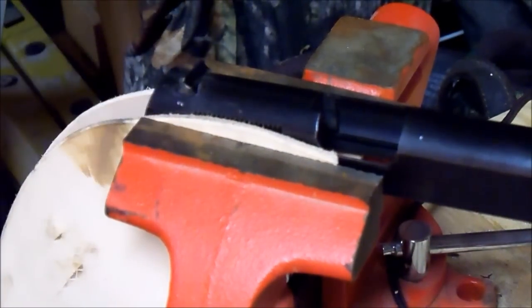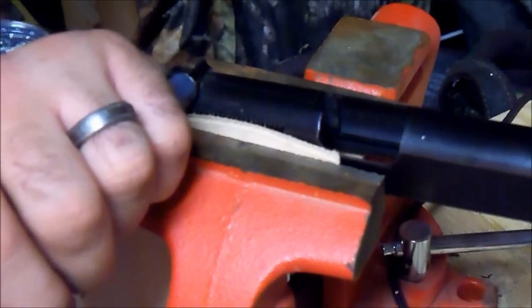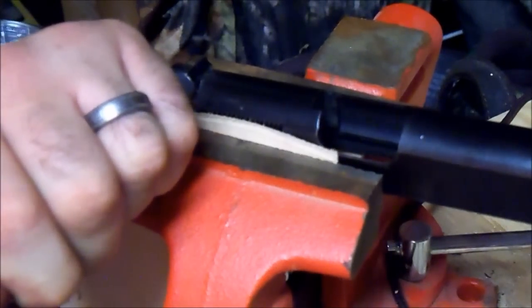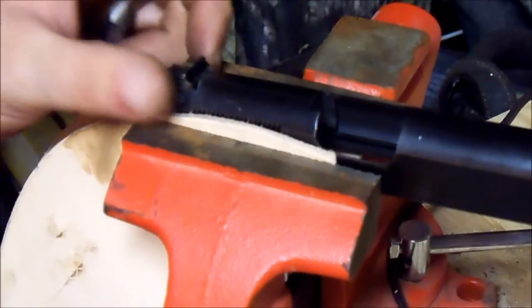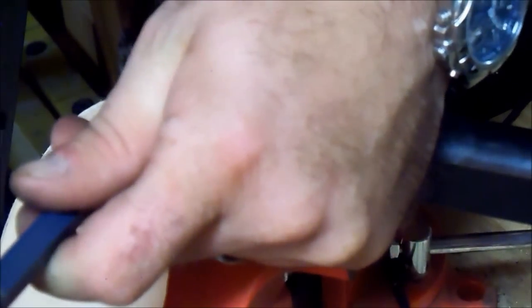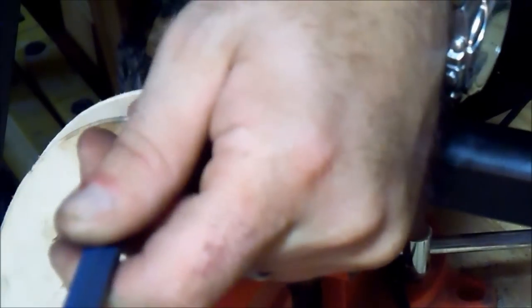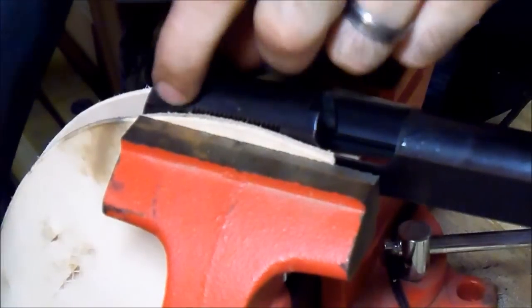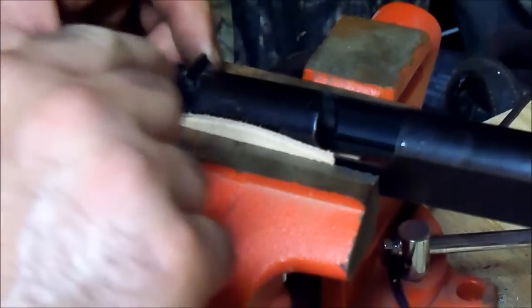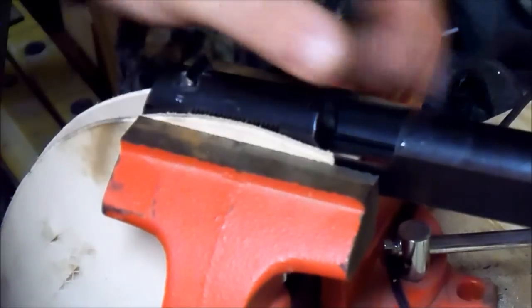We're so close. Then about a 32nd of an inch, you'd be in perfectly center. That's got it. This particular slide has a reference line for center and the sight has a reference line for center on it, so we're in good shape there. You'll probably see a few shiny spots and that'll be taken out with some cold blue.